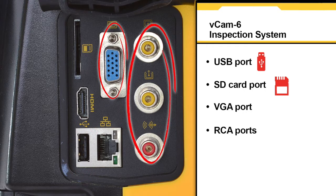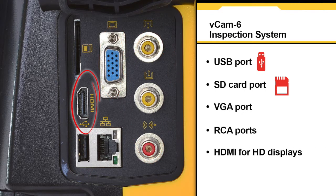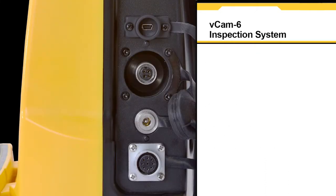VGA and RCA outputs allow connection to an external monitor. There is also an HDMI port for high-definition displays. The VCAM-6 also features a USB mini data port for use with third-party observation software.